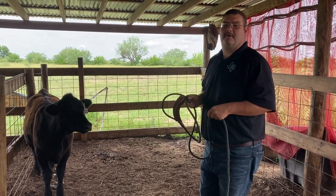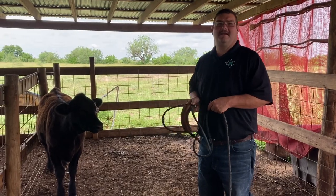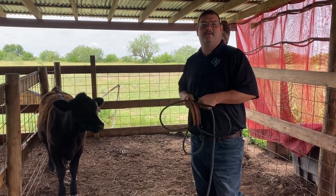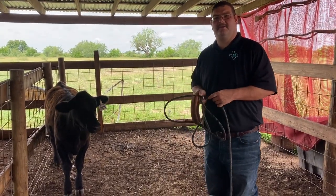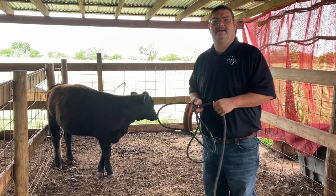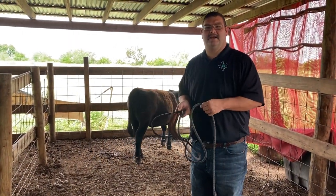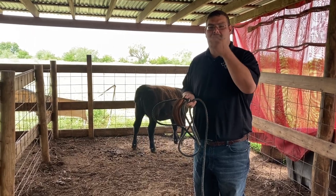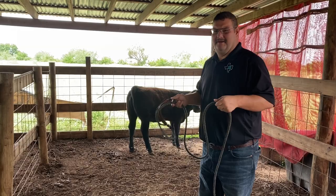Good morning. Hidalgo County's 4-H. This is Romeo Azuna, your 4-H agent. Today is Saturday morning. We're going to do kind of a last-minute, last video of the halter breaking process — the walking, the bathing, blowing, and show stick work. Right now we're here with Rafael Carrera, Carrera Cattle Company. I'm going to take you through the process from beginning to end.